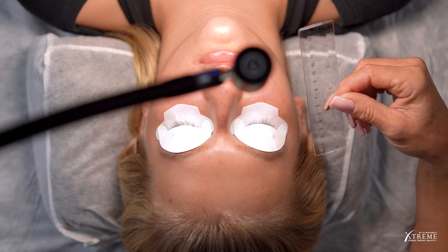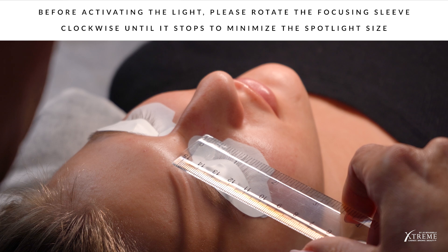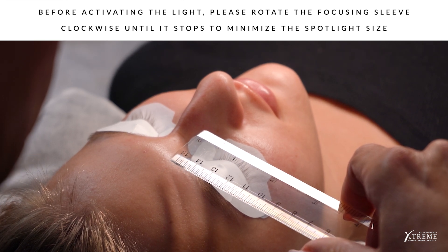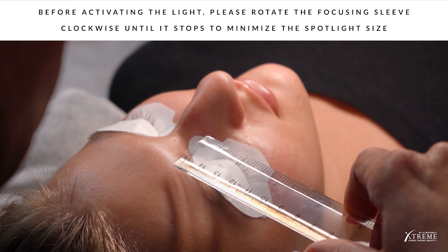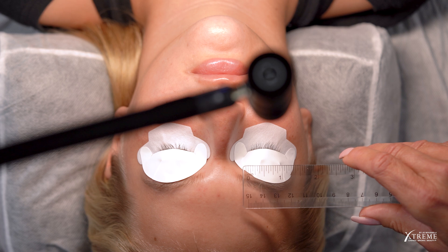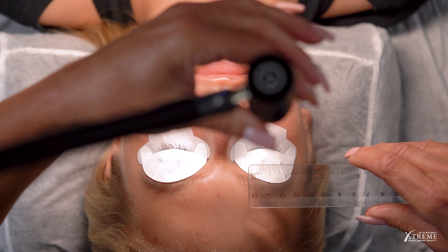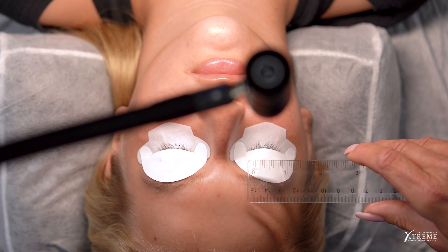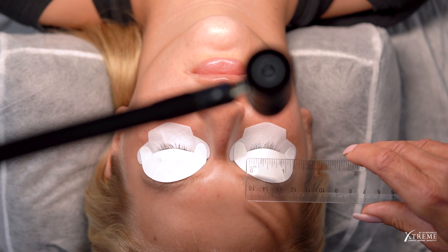Now we're ready to set the light emitter diameter to one inch. Gently hover the ruler horizontally over the client's lash line to measure one inch. Before you activate the light, remind your client to keep their eyes closed and inform them that they may hear a click from the foot pedal and may experience some gentle warmth. Then use the foot pedal to activate the light and rotate the focusing sleeve to adjust the diameter of the UV cylinder to one inch. Ensure the spotlight you create does not extend beyond the edges of the UV-blocking upper or under eye patches. Your FlashCure UV Lash Extension light is now calibrated for your application.